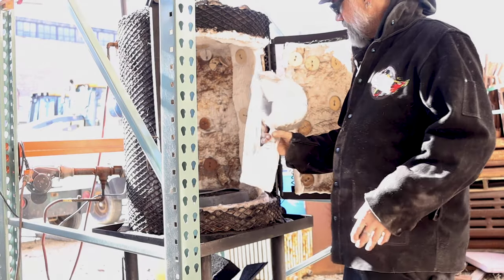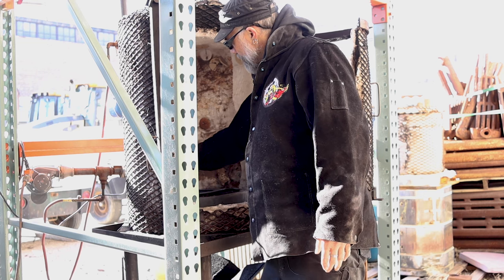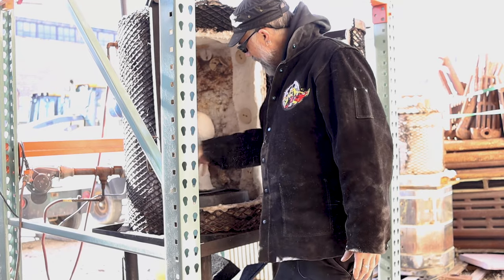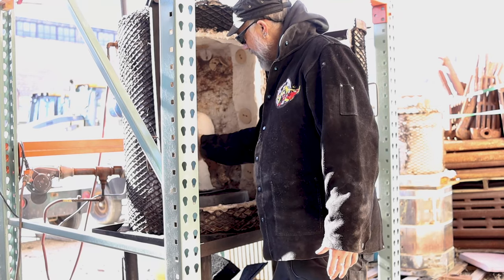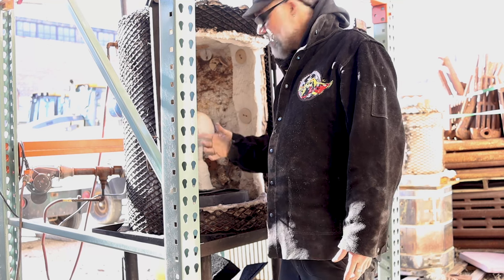I'm going to go ahead and set these in cup-down, making sure no debris falls into them. I have my burner port here, so I want the flame to come in and still be able to heat evenly. I don't want to put something right in front of it that will block the heat, so I want all the shells to be at an even temperature.